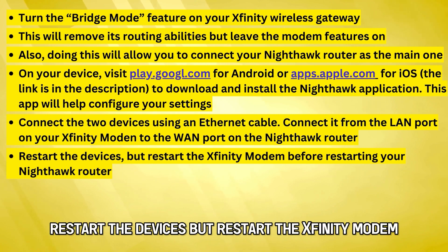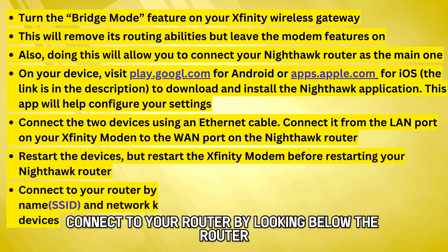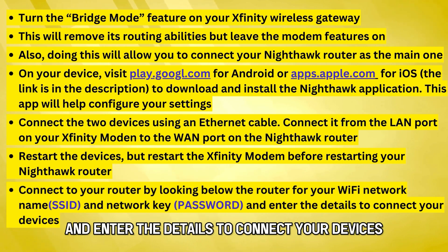Restart the devices, but restart the Xfinity modem before restarting your Nighthawk router. Connect to your router by looking below the router for your Wi-Fi network name or SSID and network key or password, and enter the details to connect your devices.